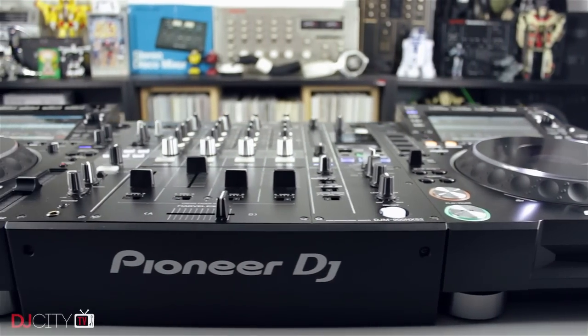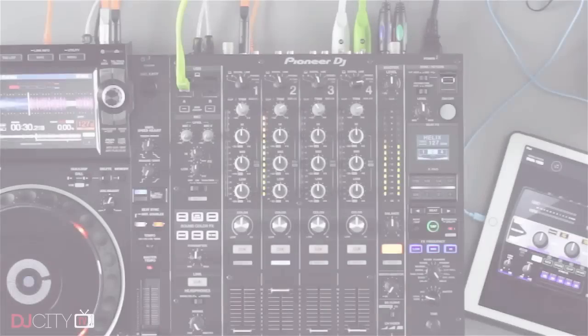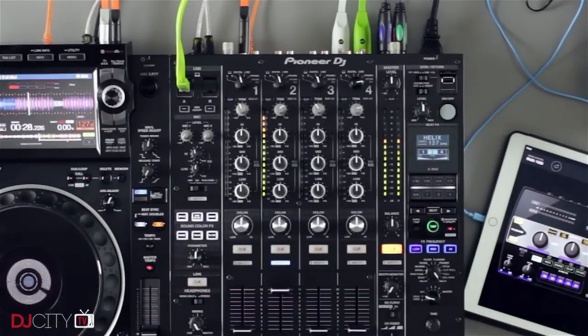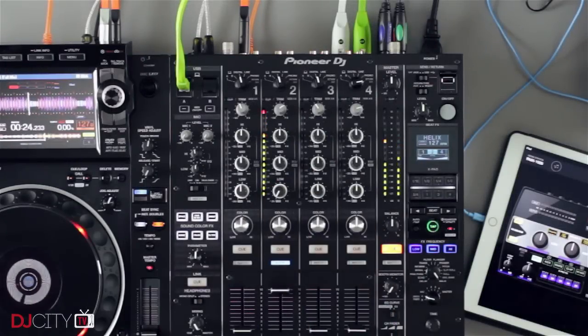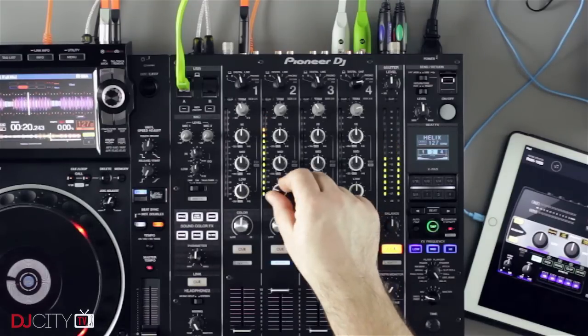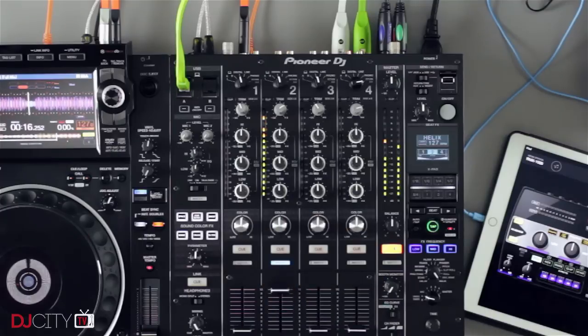Overall we are seeing cool upgrades across the board with the DJM 900 Nexus 2. There are a couple of things I don't like though. I've long been dubious about Pioneer DJ's VU meters, and the Nexus 2 hasn't really changed that. I'm no sound engineer, but I'm very confident in stating that taking all the bass out of a track reduces its overall volume — but the VU meters here tell me otherwise, so I continue to have doubts about their accuracy.